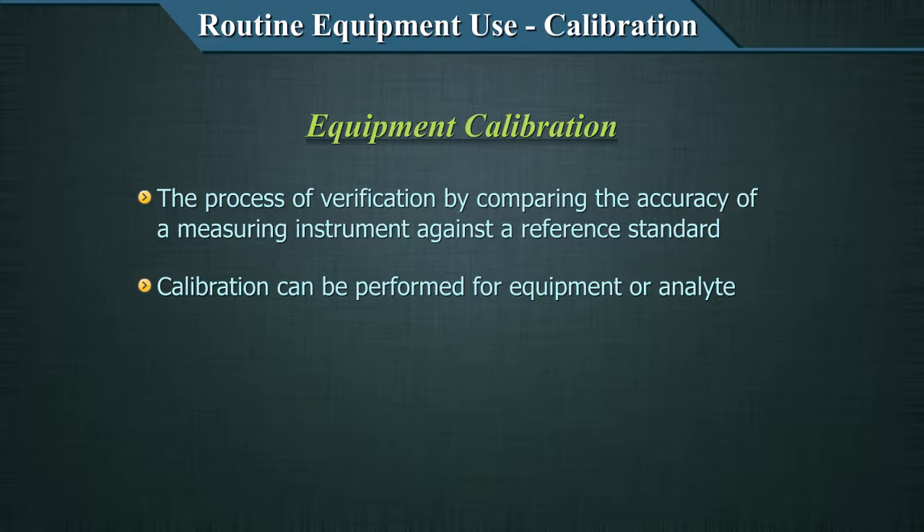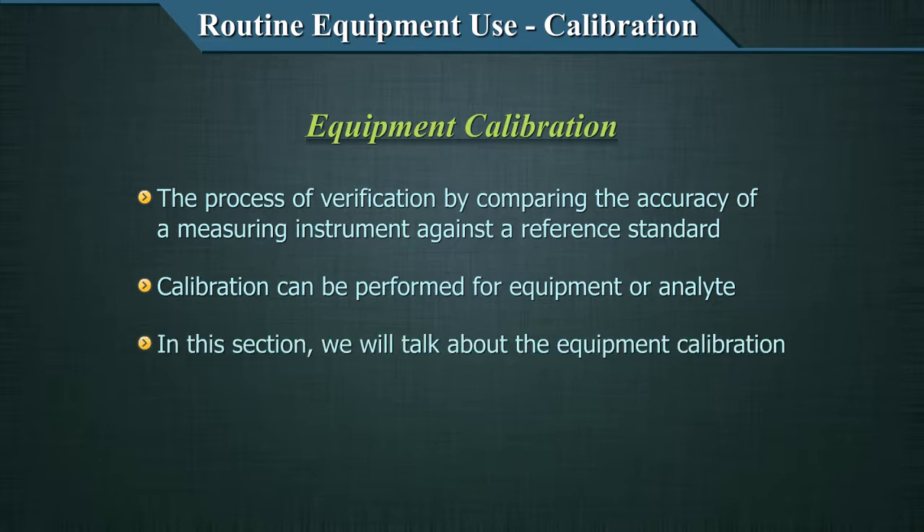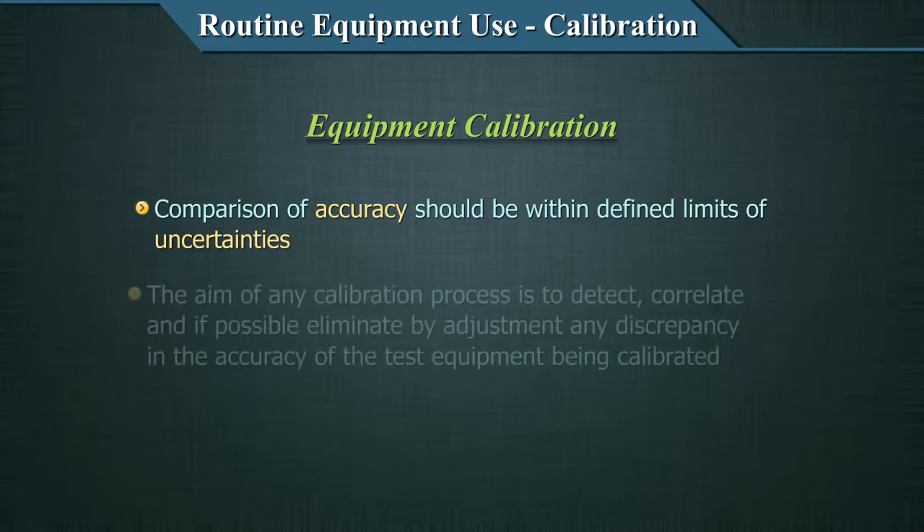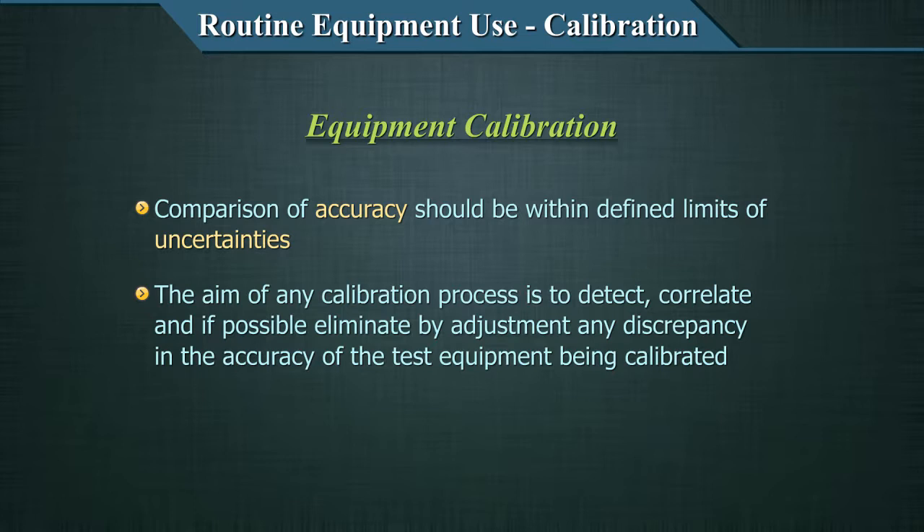Calibration needs to be performed for both analytes; in this section we are only talking about equipment calibration. You need to know that your standard is correct — in the earlier example, we just decided the white dialed watch was correct. But how do you know that, and what errors could it have? Such concepts are included in the calibration process. The comparison of accuracy should be defined within limits of uncertainties. Thus, the aim of any calibration process is to detect, correlate, and if possible, eliminate by adjustment any discrepancy in the accuracy of the test equipment being calibrated.